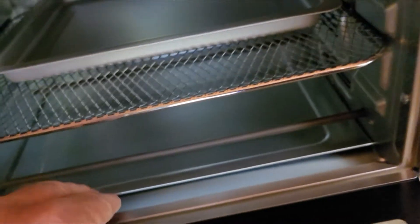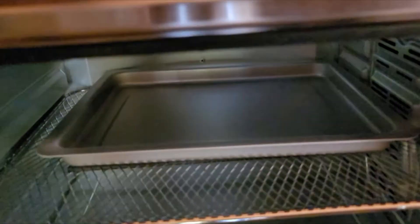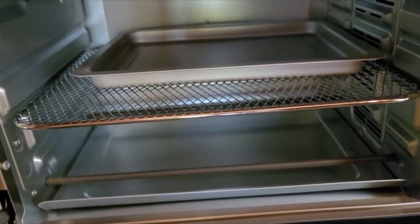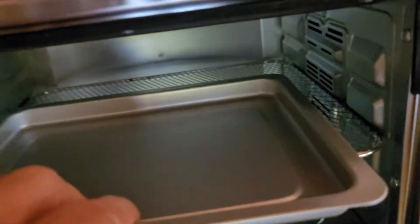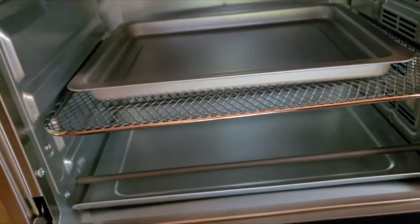You can see it has heating elements up top and down below underneath. It's got a drip pan, and it has several other pans here and this mesh interior — I think that's for the air frying.